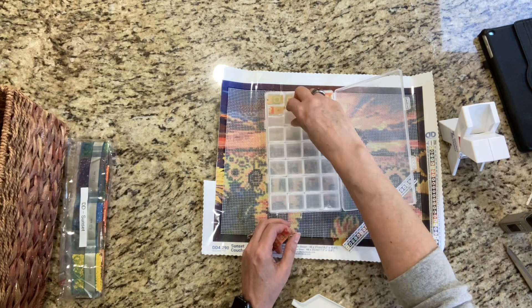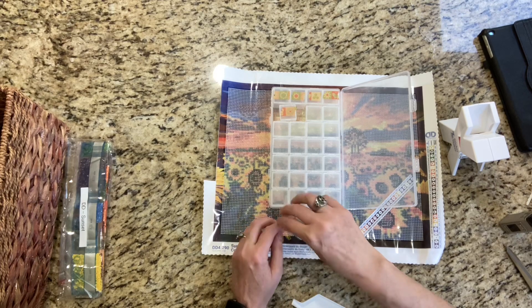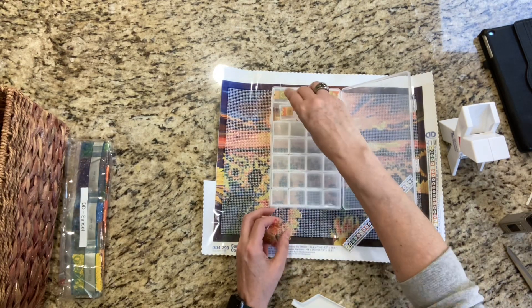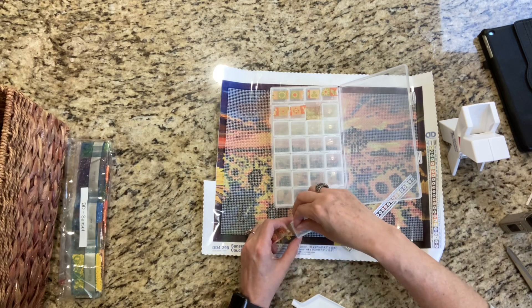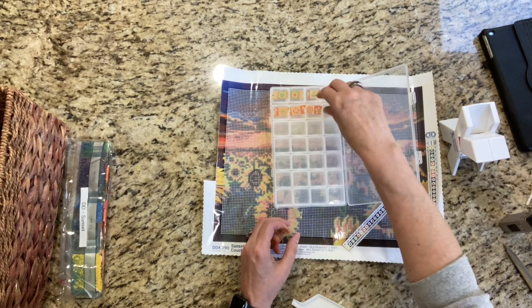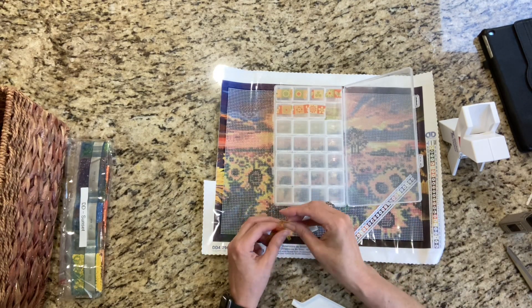I feel like it was just January, literally. I feel like the year has just gone by so fast. I had all these goals and it's just like boom, boom, boom, boom. This painting has 25 colors.